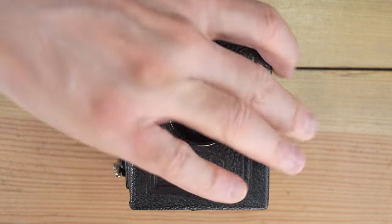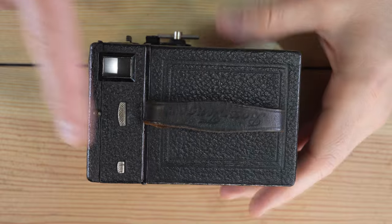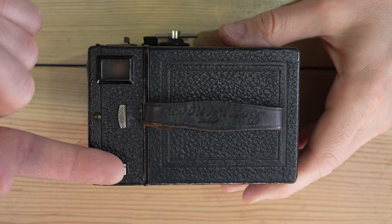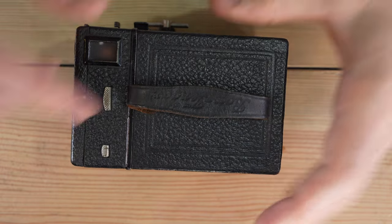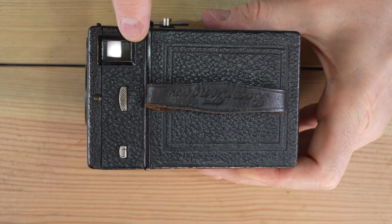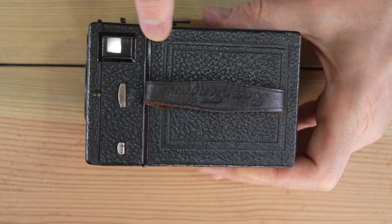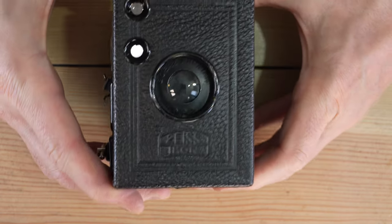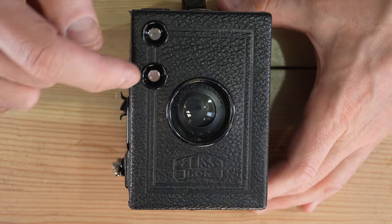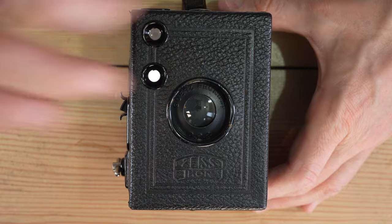Let's go through the camera's features. On the top of the camera, we have the handle, the time or instant control lever, the aperture control lever, and the portrait orientation viewfinder — you hold this at waist level to see what photo you're about to take. On the front of the camera, we have two viewfinder lenses for portrait and landscape orientation, and the taking lens.